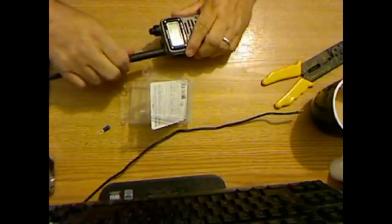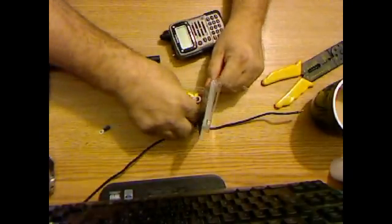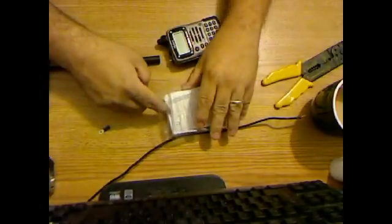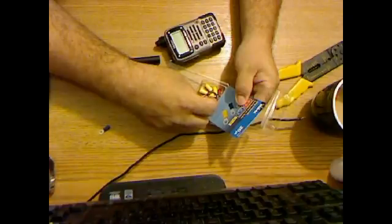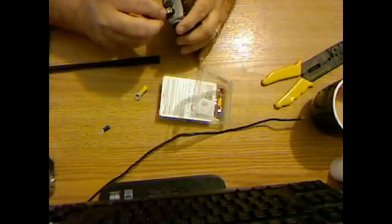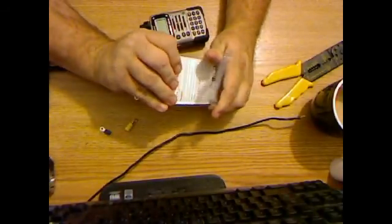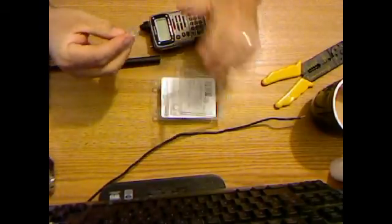Let's see what size the antenna is — we're gonna put on the SMA adapter, I think. That'll work just fine. I'll try this one first — that just barely fits, so we're gonna go up to the bigger one.